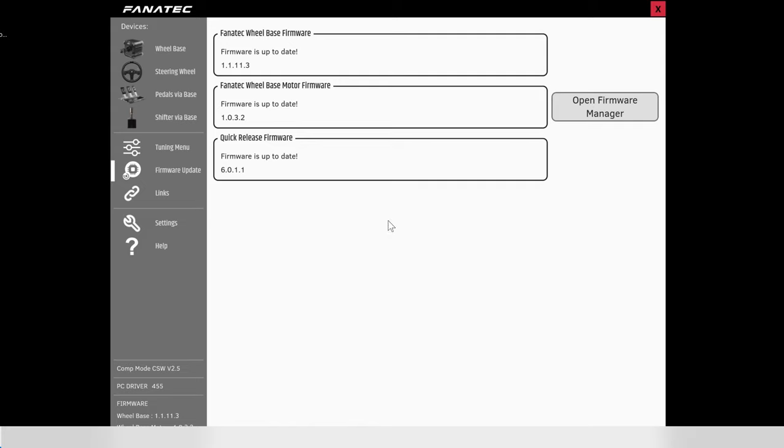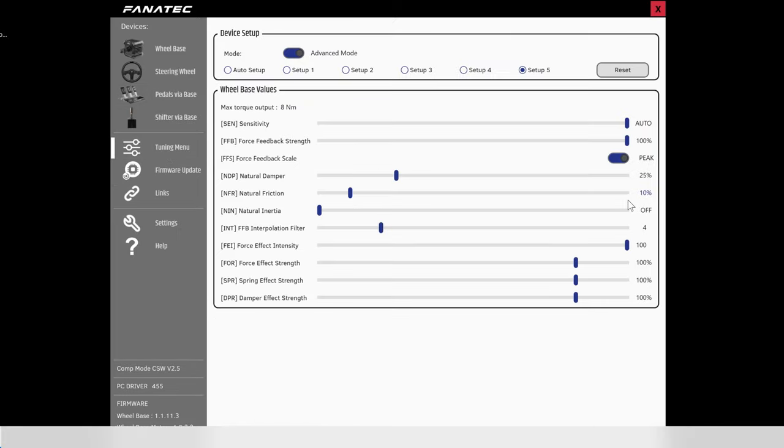Since we're in the Fanatic control panel, I'm going to go to my settings. I didn't come up with these — these are settings I found off the internet, but they do seem to work pretty well. If you want to take a snapshot of this, these are my control panel settings that I'm using for Forza Horizon 5. They seem to work pretty good, and I've saved them to setup number five.